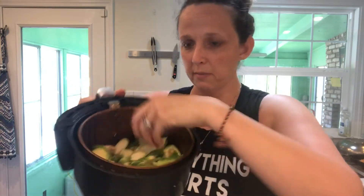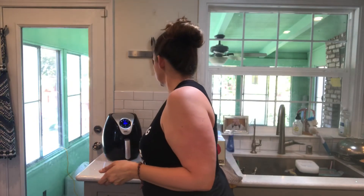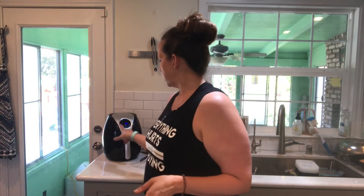I have my air fryer here — this is the basket. I have a couple of tutorials on how to use the air fryer on my YouTube channel, so you're welcome to check those out. I don't fill it too full so the air can get all around everything. I put it at 400 for about 10 minutes, then check it at five minutes and give it a shake to make sure everything is equally distributed. Then let it cook the rest of the time.